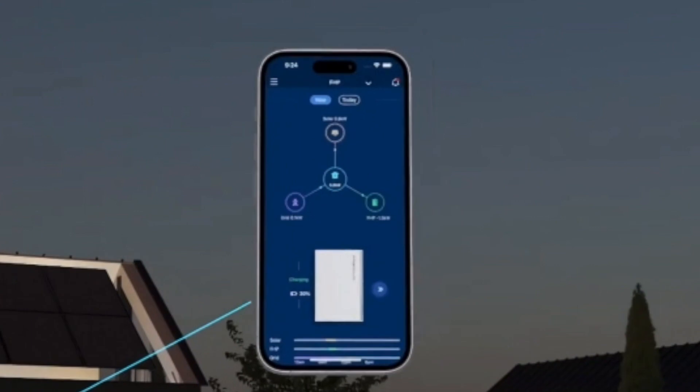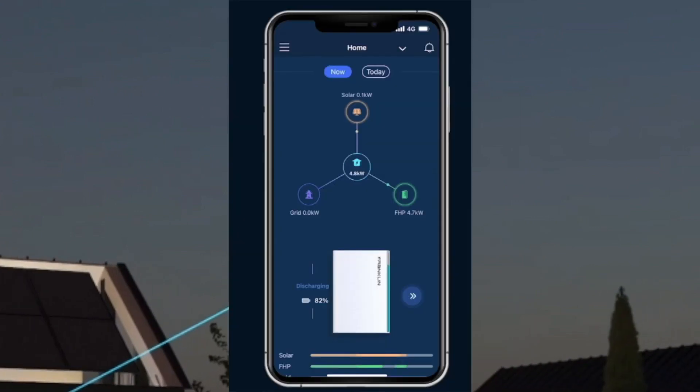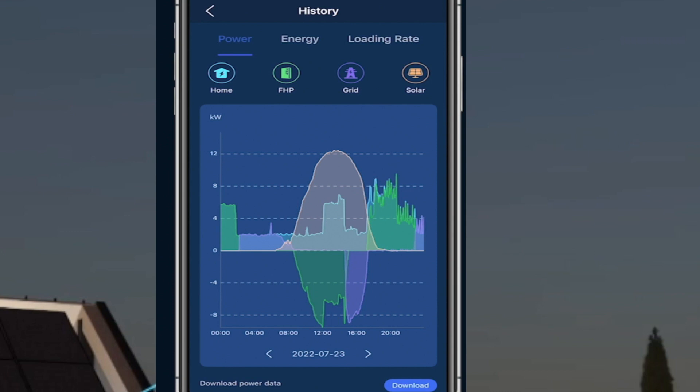Here is the FHP app. In the center circle you can see how much the home consumed, how much was produced by solar, the grid, and the FHP. There is also a time history chart showing when the solar produced, when the FHP was charged, home electric use, and what time the home used FHP or grid power. You can manage your power and avoid high-cost time-of-use rate periods with this app.